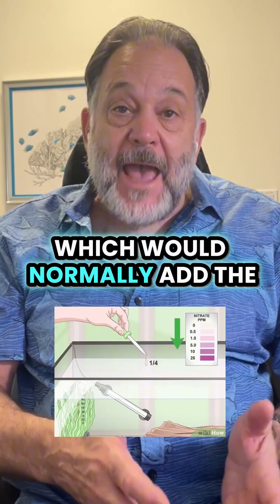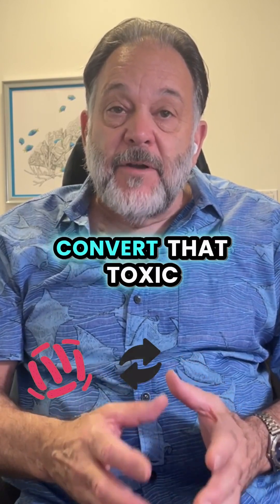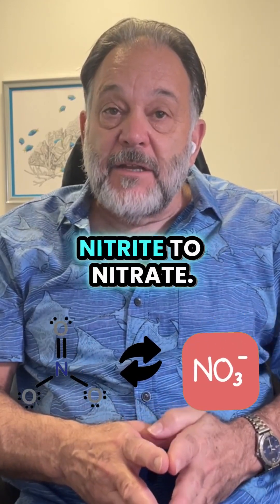These bacteria, which are called nitrifying bacteria, convert that toxic ammonia to nitrite, and then the nitrite to nitrate.